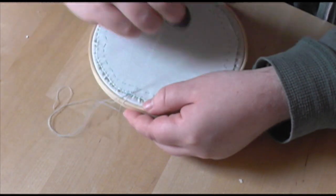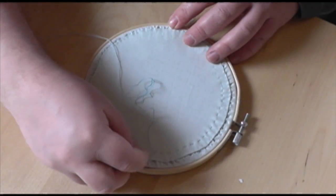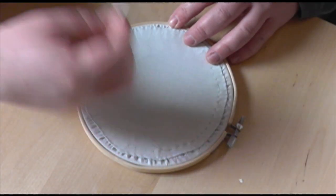When you reach the end, tie off your thread, pull out the tacking stitches if you have them, and that's it. Your piece is all finished.